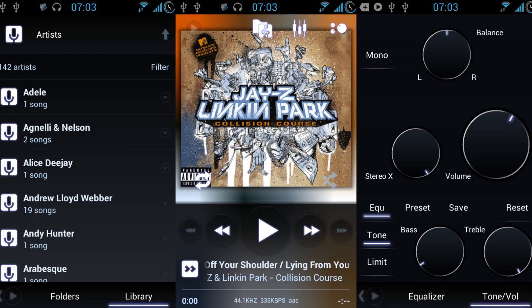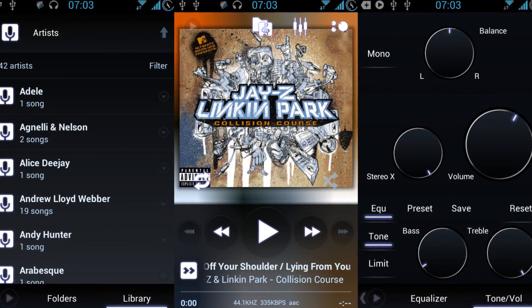Beats Audio is still completely unnecessary — you should just pick up an audio player with an EQ, such as PowerAmp. It does come with 25 gigabytes of Dropbox.